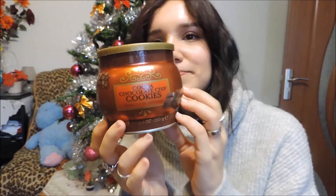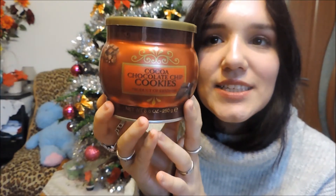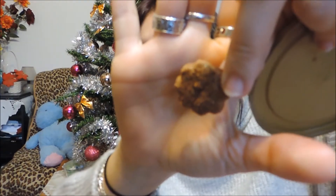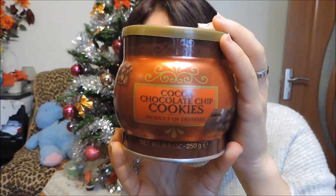The last thing I want to talk about is this jar of cookies. I was very intrigued to find out how chocolate cookies fit into this tin. They look like tiny flower-shaped cookies. I can't tell you the brand — they're just a product of Denmark. But I love them, they're delicious. If you find this jar of cookies, buy it!